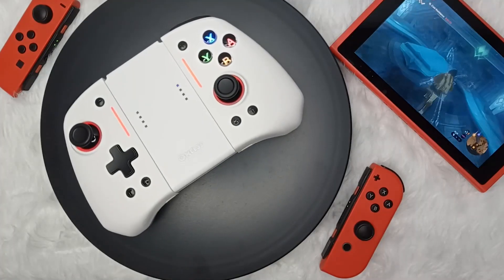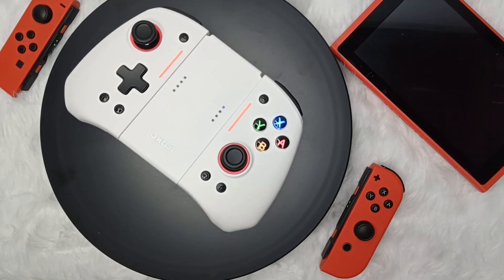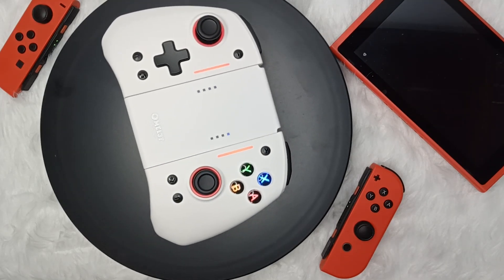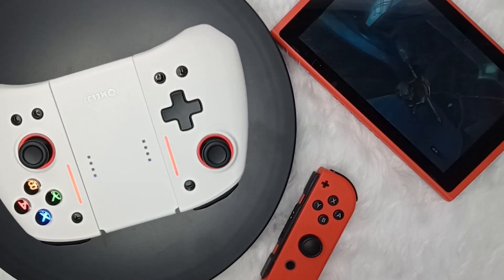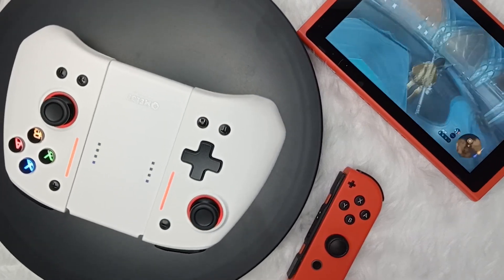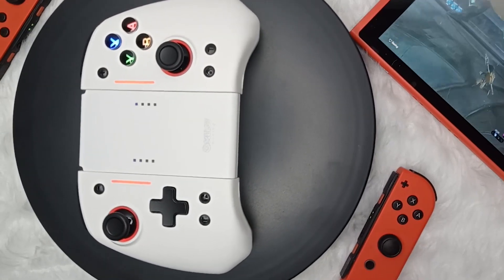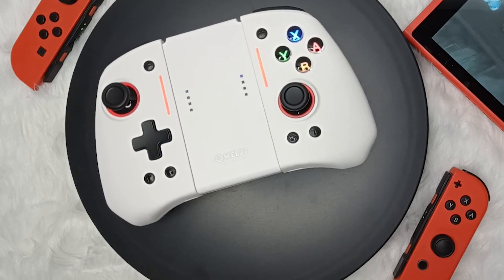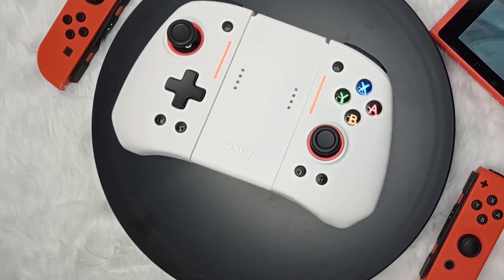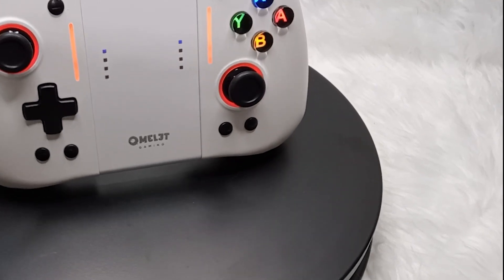When it comes to the price of the controller, it is slightly more expensive than some other third-party controllers available in the market. However, given the features and functionalities it offers, the price is still reasonable and justified. Compared to the official Nintendo Switch Pro controller, the Omelette controller is much more affordable, and it still provides excellent performance and functionality. The controller also comes with a one-year limited supplier warranty, which provides added peace of mind for the buyer.